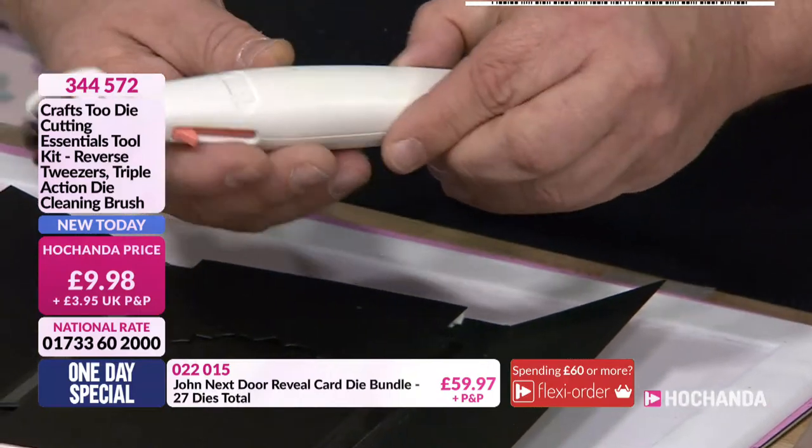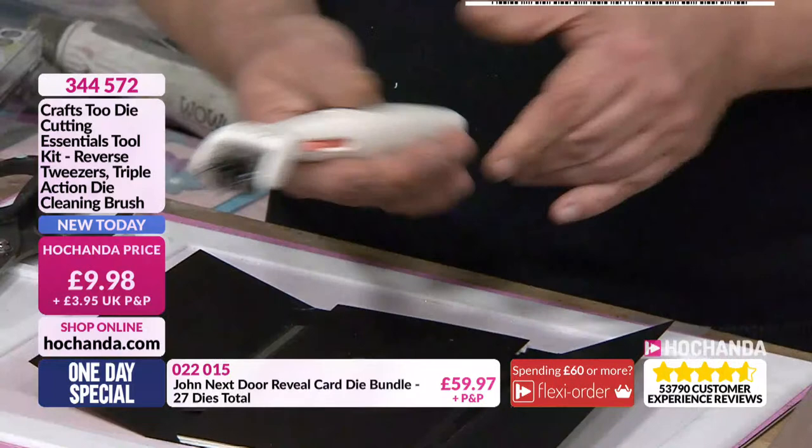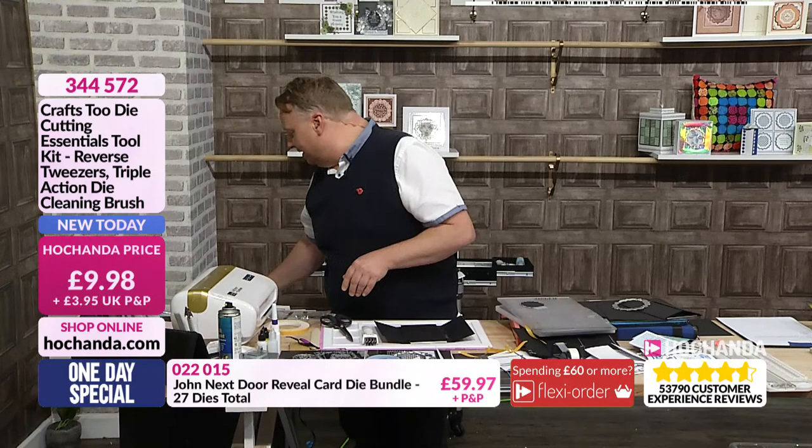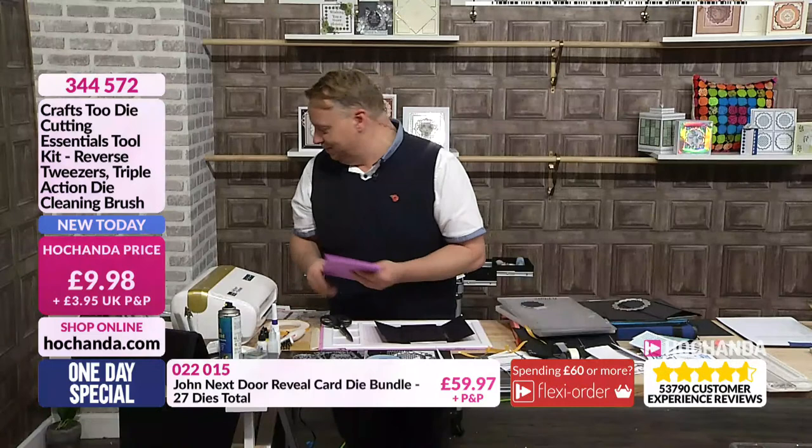You've got here your pokey tool, but when you click this one, you get the little spade tool for getting your dyes out. So it's three in one. But what Peter's done is, because Jane always uses a piece of foam to clean her dyes, he's including a piece of nearly A4 size foam in with it, and the reverse tweezers. That's a good buy, isn't it? Only £9.98, so less than a tenner for all that lot.